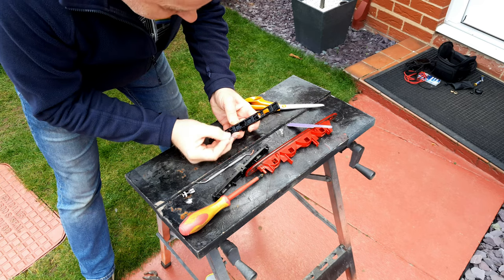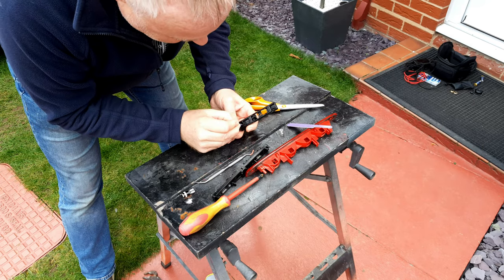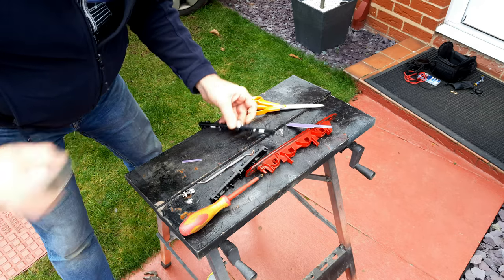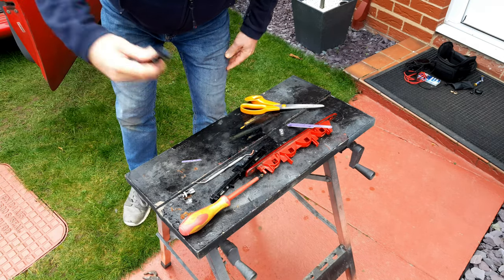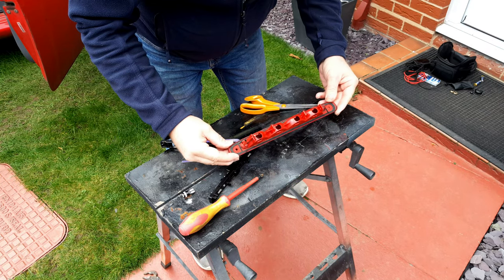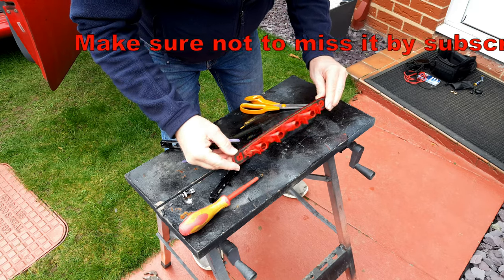It's also a good idea to use the same tool to clean up the contacts for the harness connector, as they too may have suffered water damage. Finally, as a last step just before putting it all back together, give it all a clean with some good quality contact cleaner. Shake it out and let it dry. I'll be following this video up with another one showing how to reseal these lights to the body using a new product that's recently come onto the market.